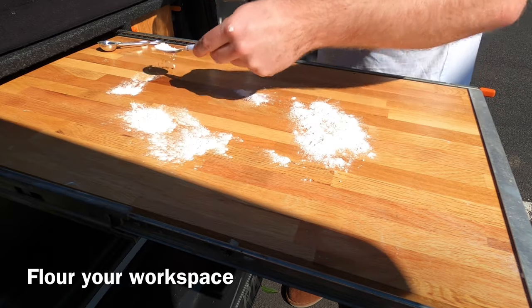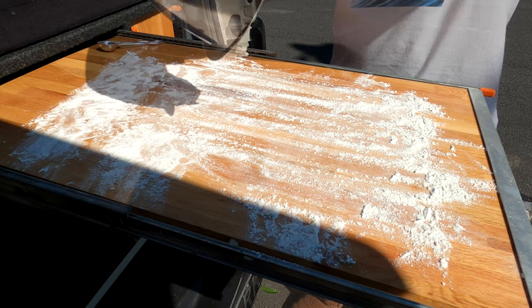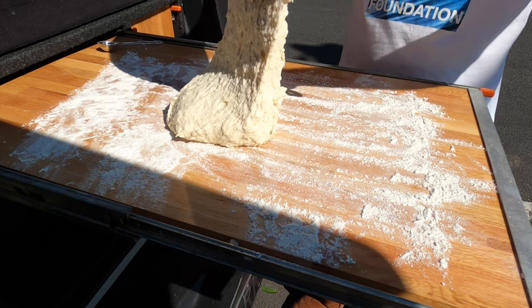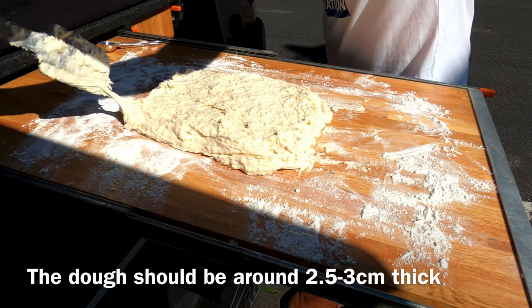Now we're going to flour our workspace. I'm using my table but you could also use a cutting board. Pour the dough out onto your table and then pat it down until it's about 2.5 to 3cm thick.